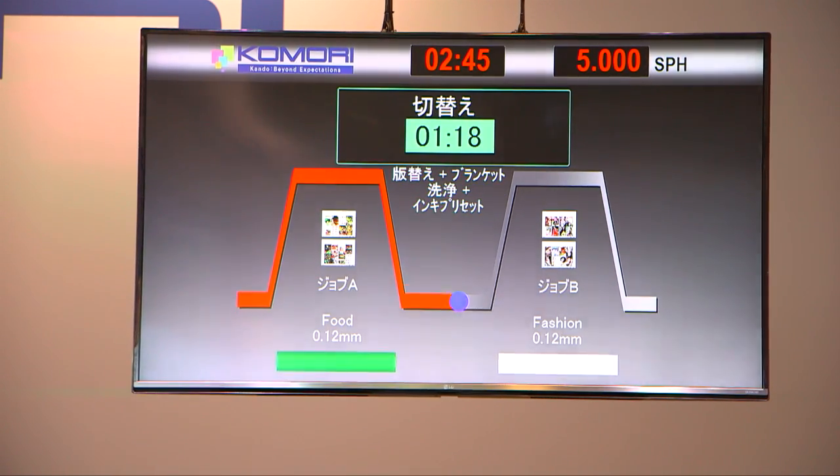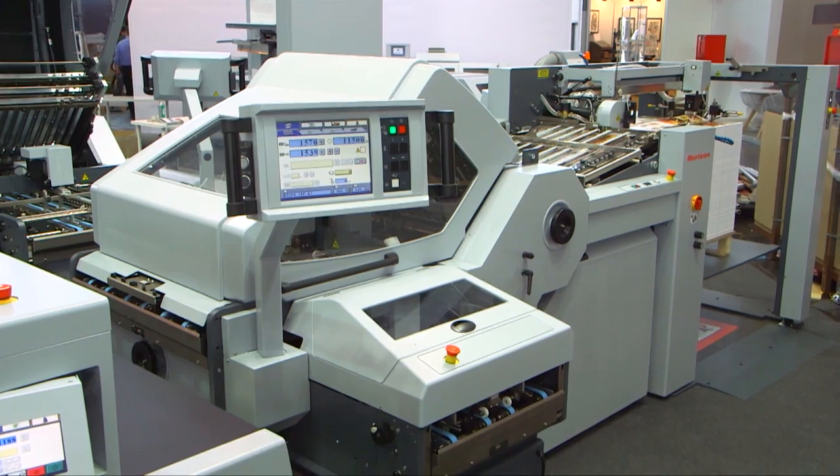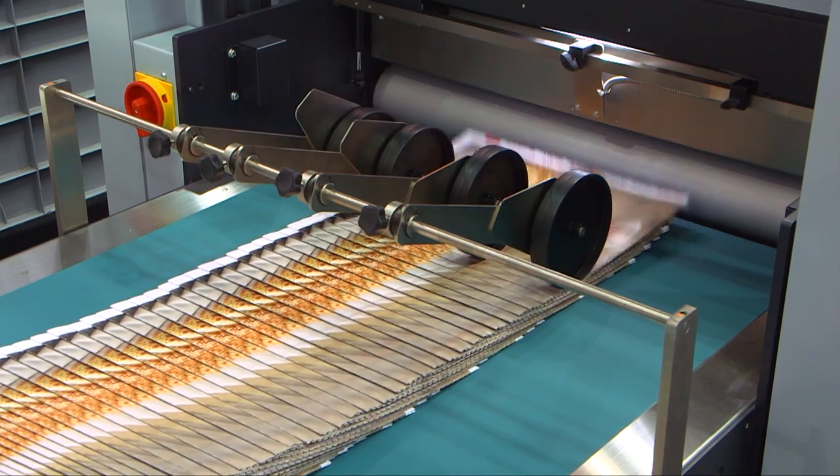The finishing information for the 16-page A4 brochure printed in the first job has been sent to the Horizon workflow, and binding and cutting can be seen on the screen.